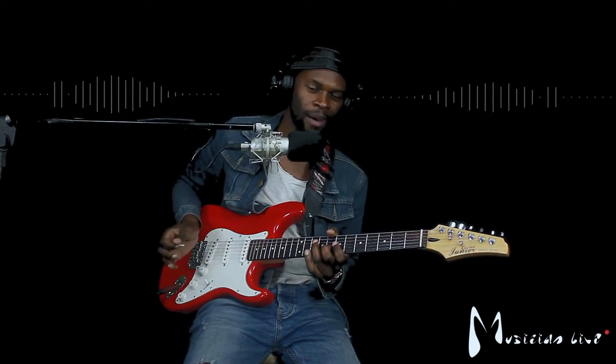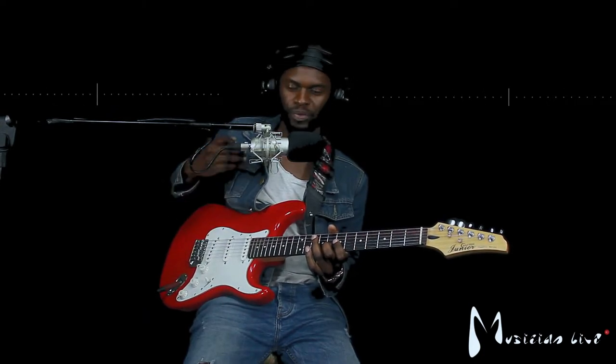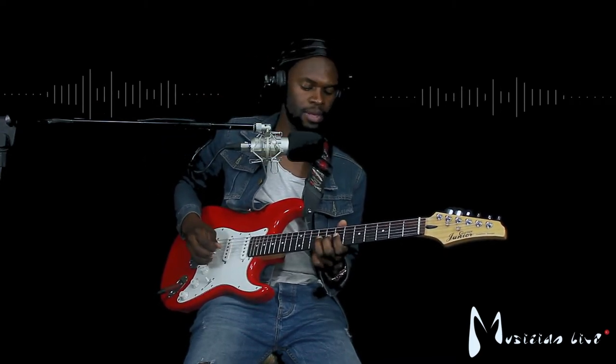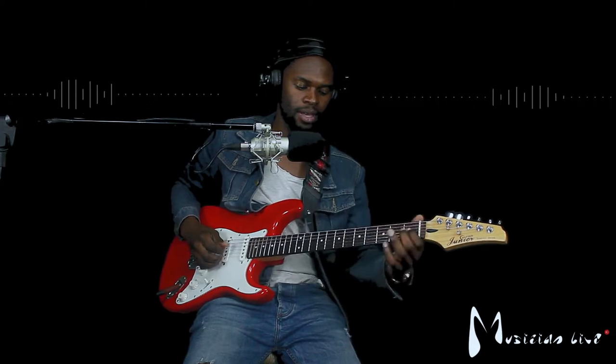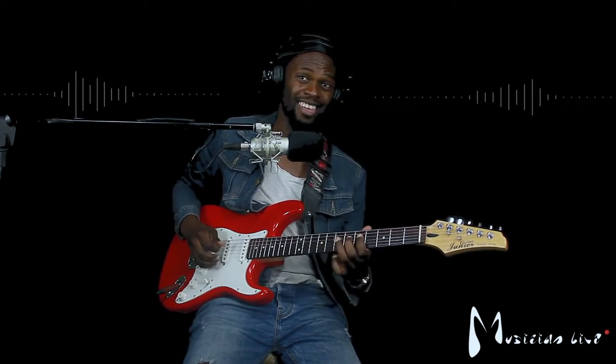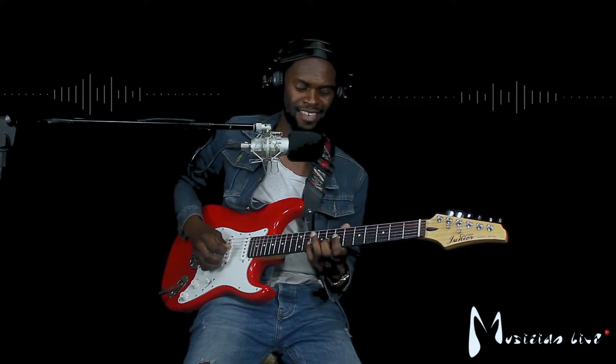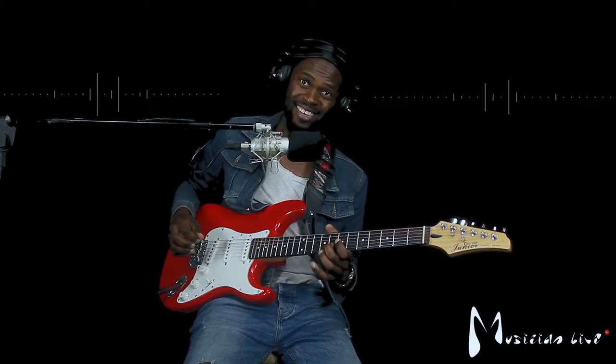So there's a lot of hammering and a lot of slides, so I'll play it a little slower for you guys. Again.